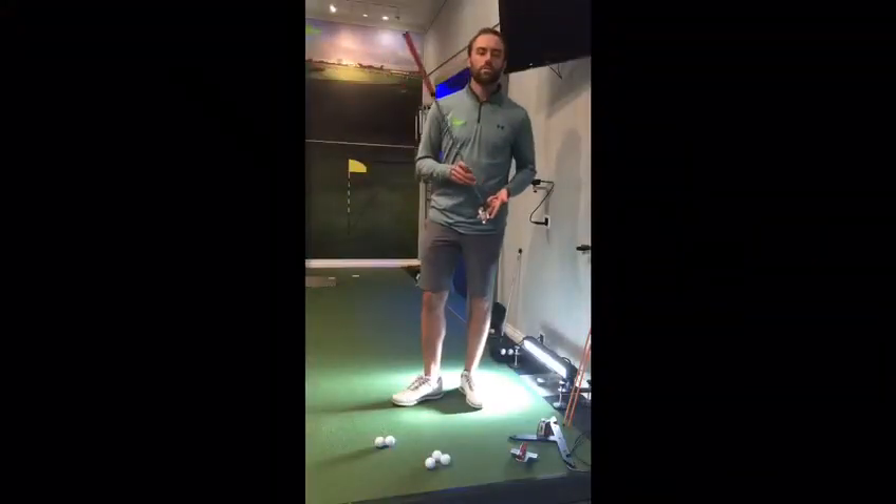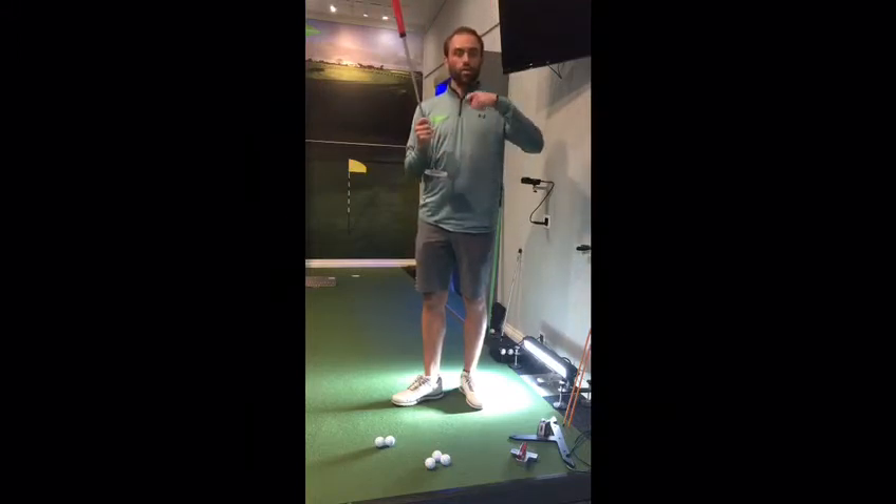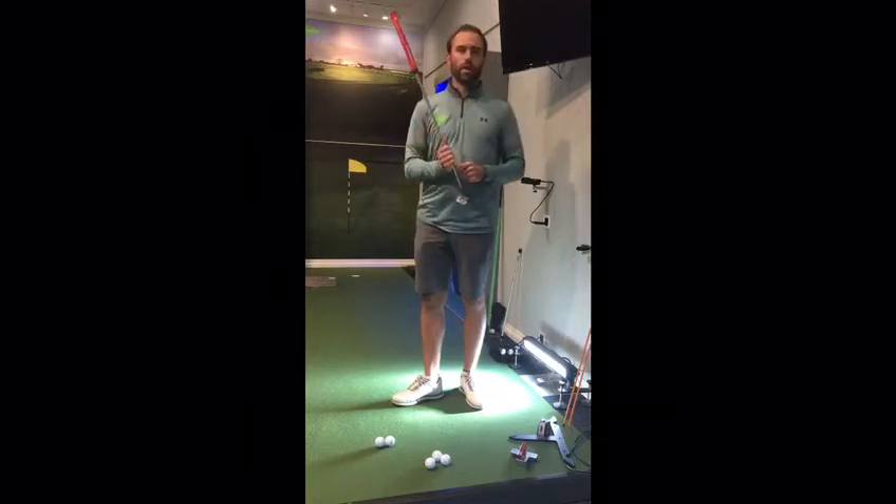I want to talk speed control today. Golfers who tend to struggle with controlling the ball on the green with their speed tend to be accelerating through impact — in that striking zone they're increasing the speed of the putter, and if they're increasing that, the ball's going to be coming off faster.